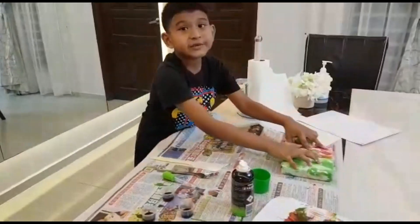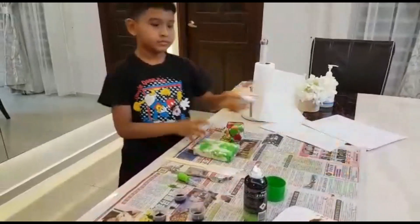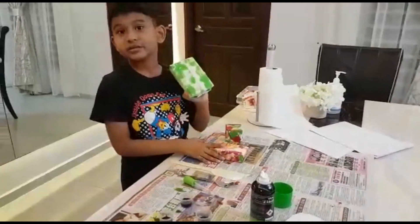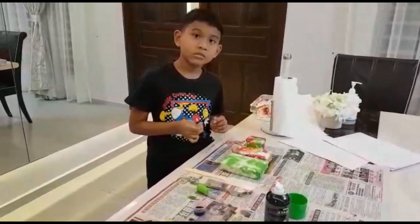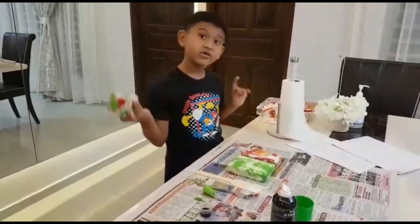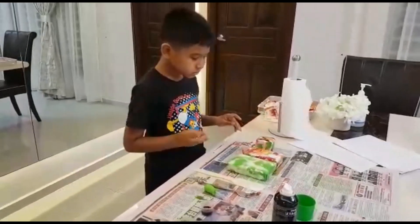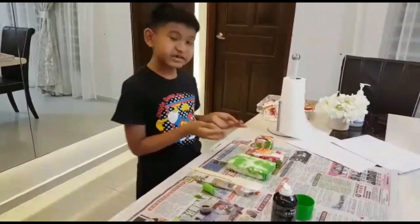I got a few types over here. I made different designs — like this, this, and this. You can try it at home. It's very interesting and you can give it as a present for your family or your friends, as a birthday present. So, you must do this at home.